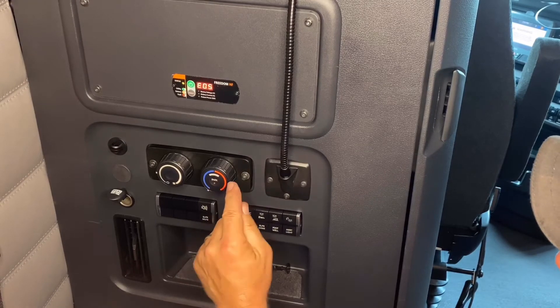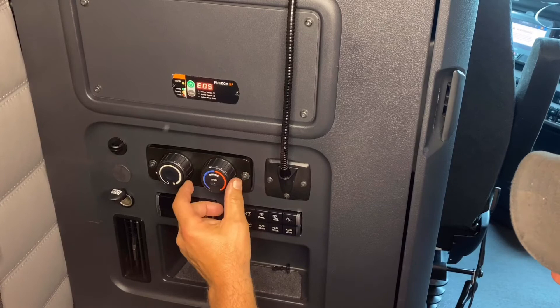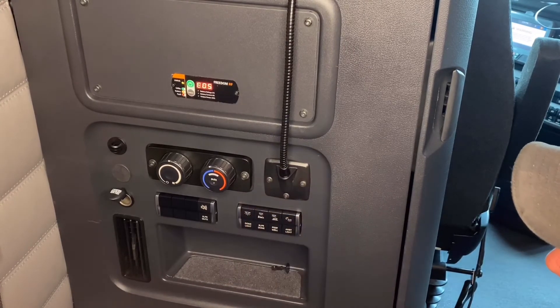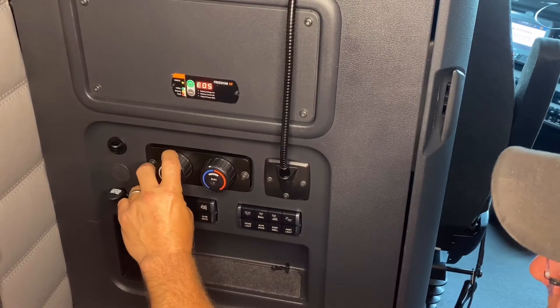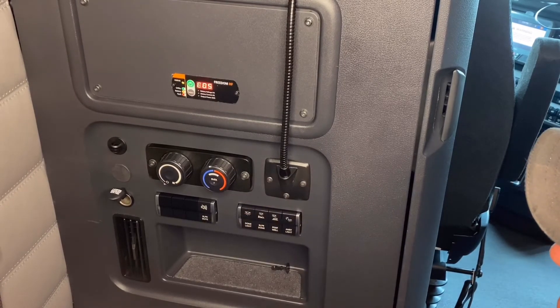It's not going to turn on for me right now because I'm not on optimized idle, but at that point you're going to set your temperature where you want it, set your volume of air, and you're going to be fine. Park Smart has been a really good addendum to this truck along with optimized idle. To turn it back off, simply turn the knob all the way over to zero and it turns off your Park Smart system.